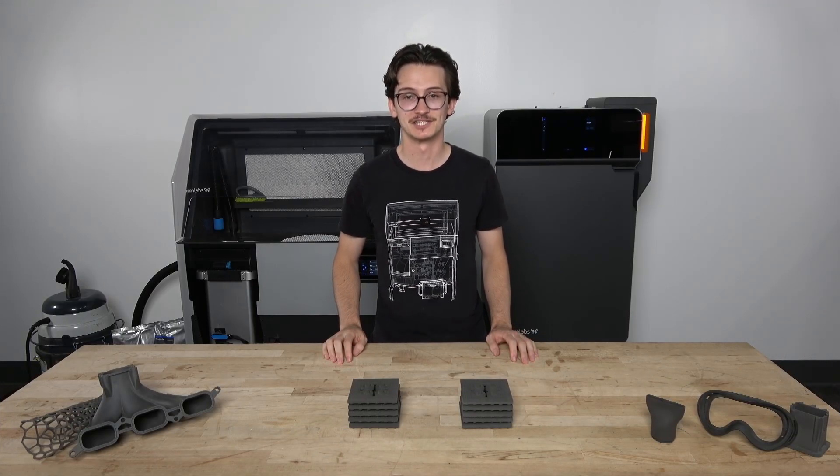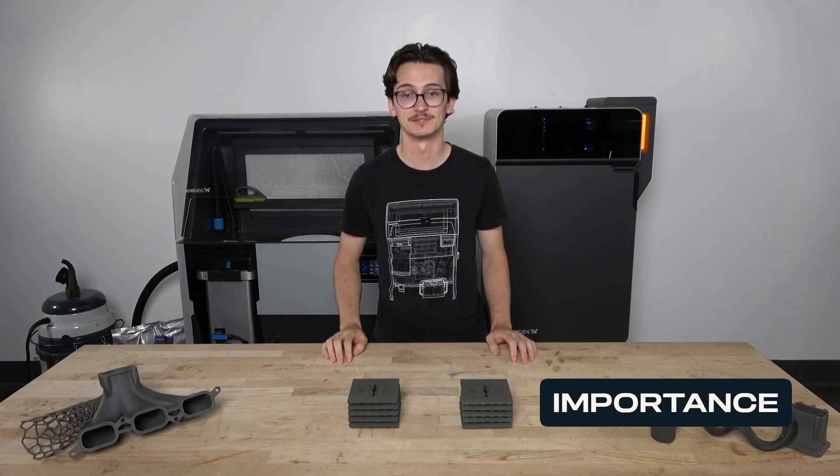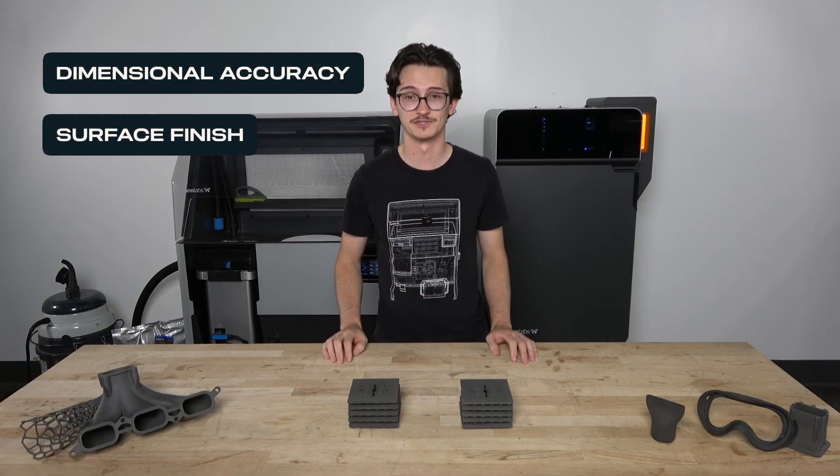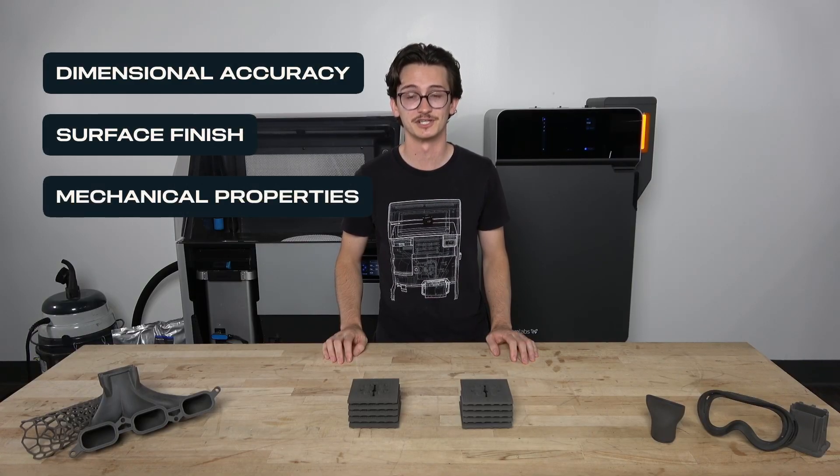Of the many variables in the SLS printing process, the bed temperature is among the most important. Small adjustments in bed temperature can have noticeable impacts on dimensional accuracy, surface finish, and mechanical properties of the finished parts.